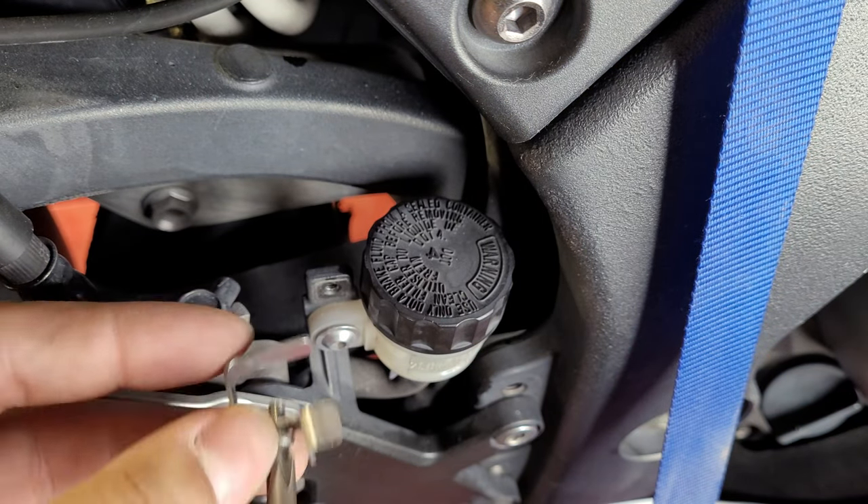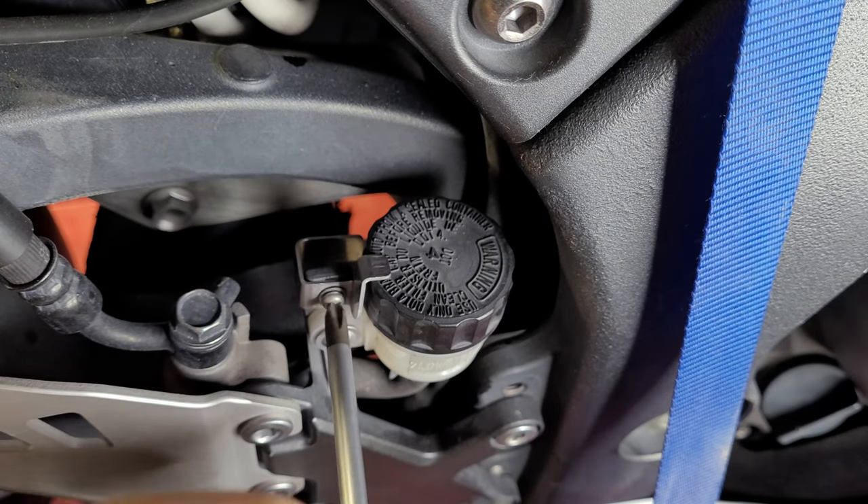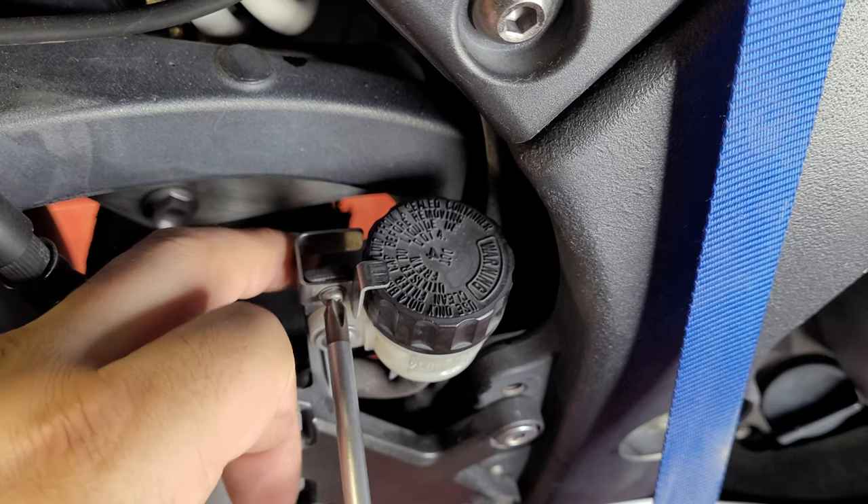If you guys would like to know where to pick up this awesome screwdriver — I'm telling you, it's going to be the last one you'll ever buy. Links will be in the description so you can go ahead and pick that up, as well as anything else I use in this video.